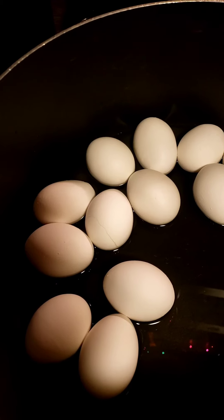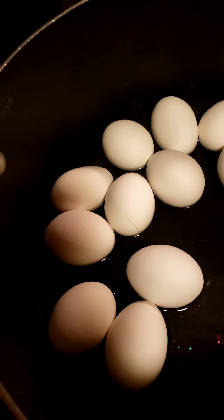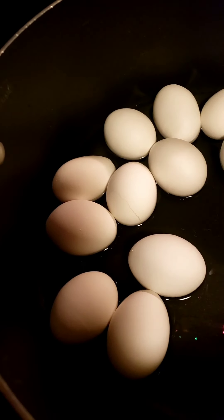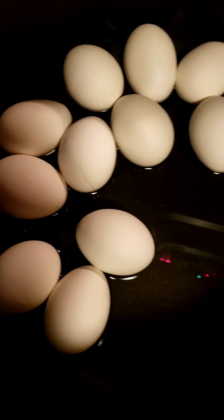Guys, real quick — all I did was took some eggs, put them in cold water, salted the water, took them to a boil. When they started to boil, I took them off the burner, put a lid on it, and let them cook 12 minutes. You could do 13 minutes if you want, or 10-11, but I did 12 minutes.